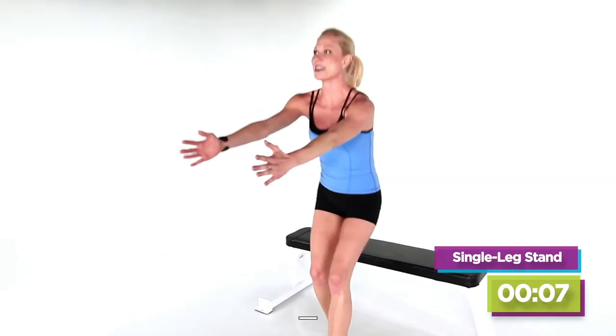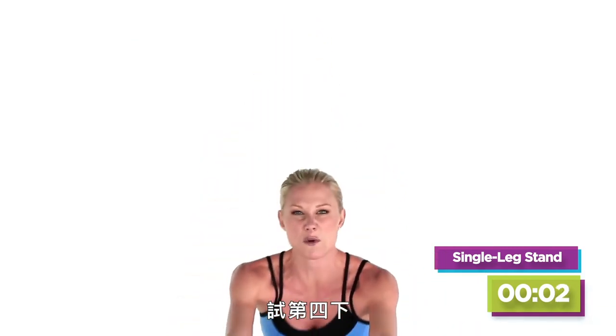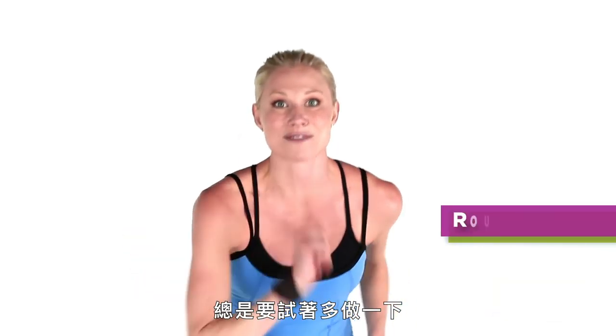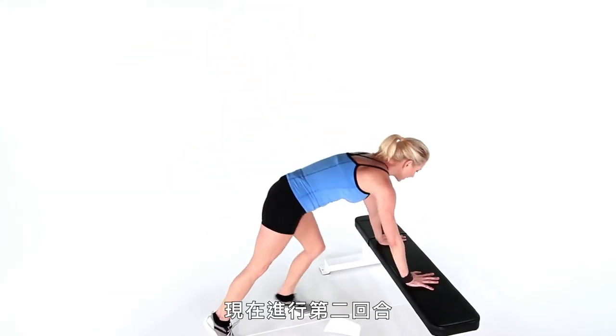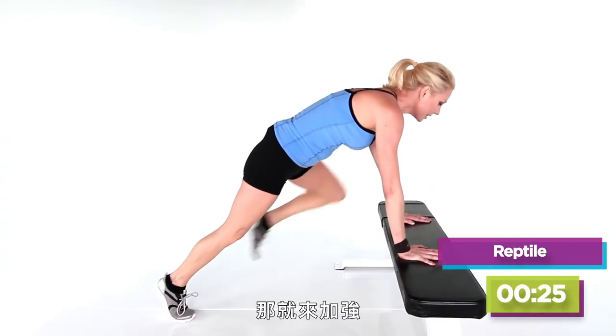We've got three more — one, two, three. Try for four. Always try for one more. Back to the second circuit. Now that we know the moves, let's intensify.